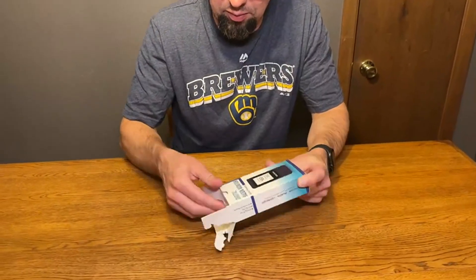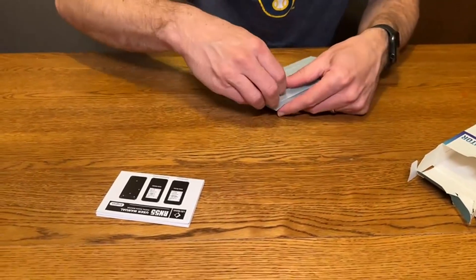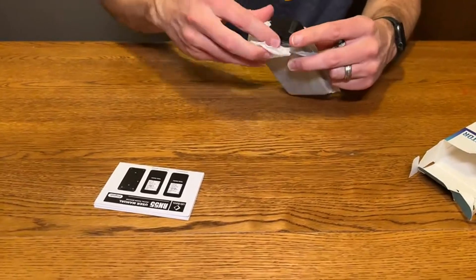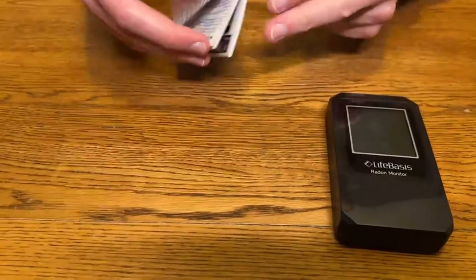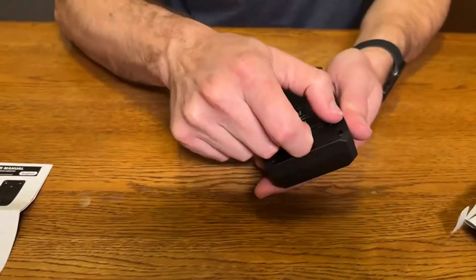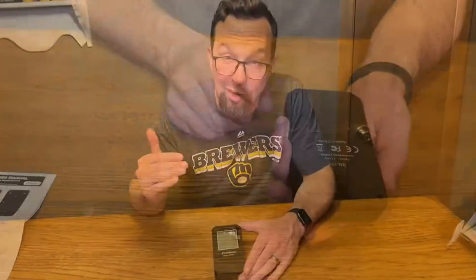I've got this battery-operated digital radon detector monitor, so let's open up and see what we got. I've got the batteries installed and it's all set to go. These radon monitors are pretty important because radon can be a very harmful thing to be breathing in, so you're going to want to know so that way if you need to put a mitigation unit in. This will tell you what your levels are.